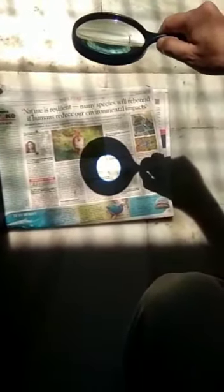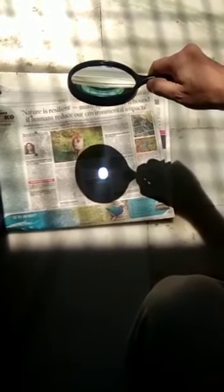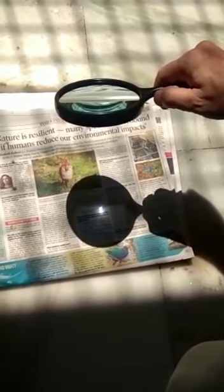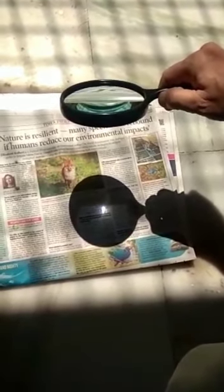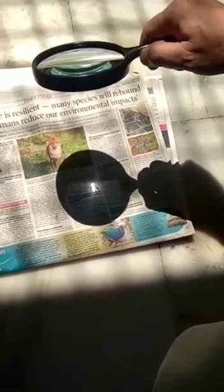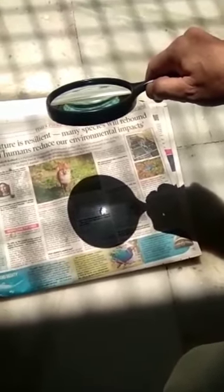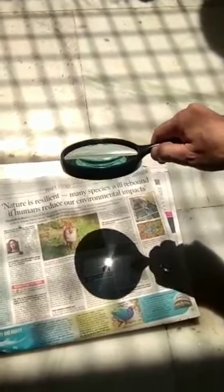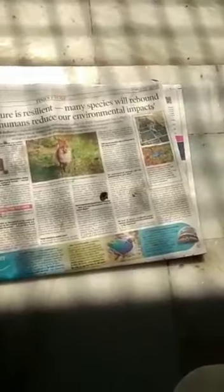Here is a simple experiment to show the concentration of sun rays using a magnifying glass, which happens to be a convex lens. The concentrated sun rays start burning the newspaper. You can see a small amount of smoke coming out of the newspaper, and finally there is a hole made by burning.